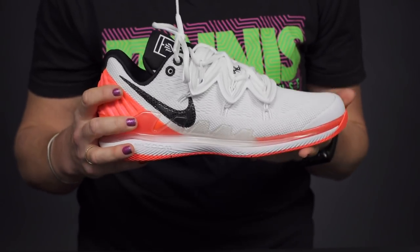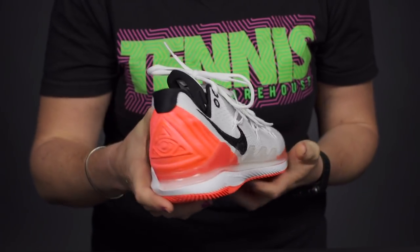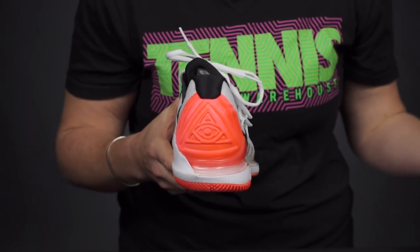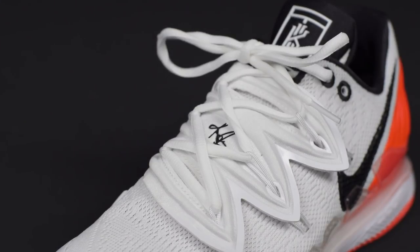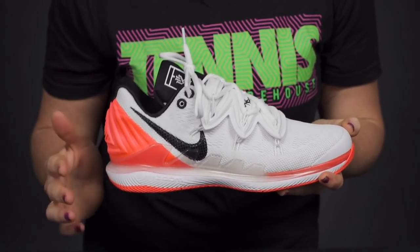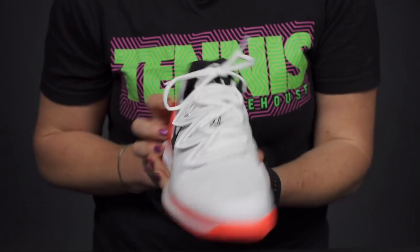Nick Kyrgios will be wearing this shoe at the Australian Open. He's a huge NBA fan — specifically his team is the Boston Celtics — and he loves Kyrie Irving, who is such an electrifying player. It's going to be really fun to see this collaboration on the court down in Australia. Fun fact: Kyrie was born in Melbourne, so that kind of brings it full circle.